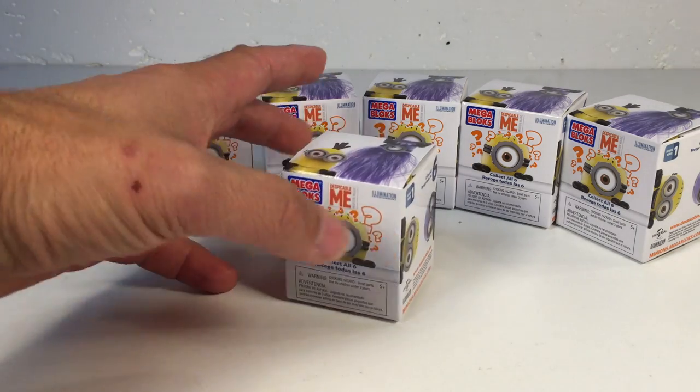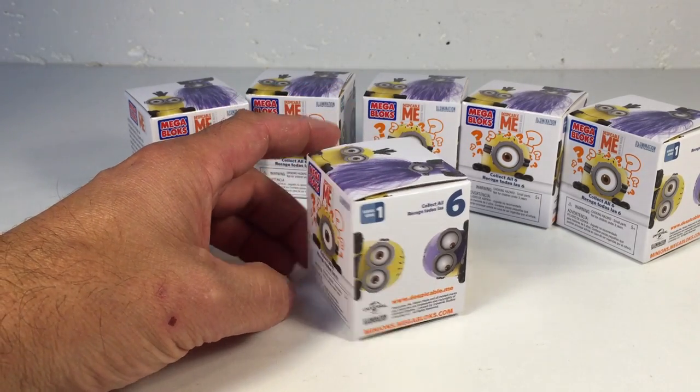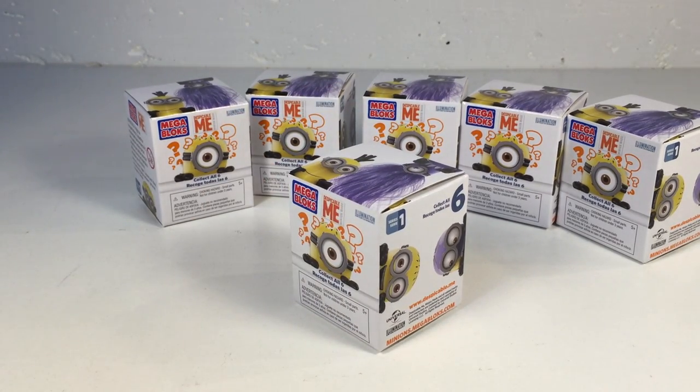These come in a little square cube box. There are six different Minions, and Toys R Us had a special where you buy one MegaBlocks construction set, you get another for 50% off.